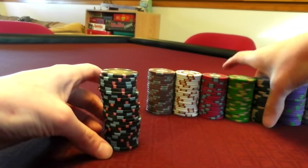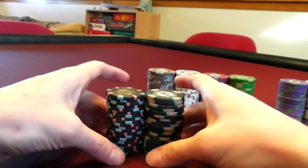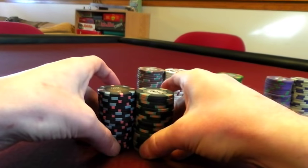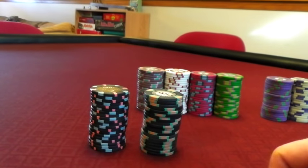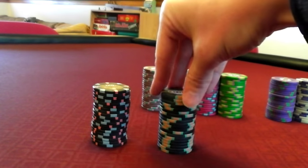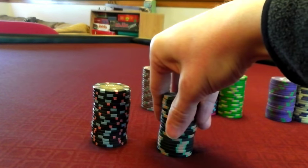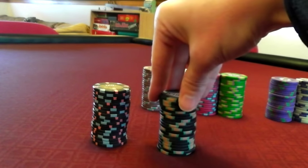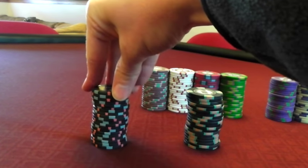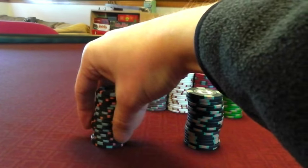Let's get the hundreds out here so we can compare apples to apples — there's 25, there's 20. Both great looking chips, almost identical in height. The Milanos might be a millimeter or two taller. Watch the spinners here — when I turn the Milanos, the whole stack kind of turns together, not perfectly, but they're kind of stuck together. Whereas if I try and turn these Majestics, it's almost like each chip is an individual spinner.